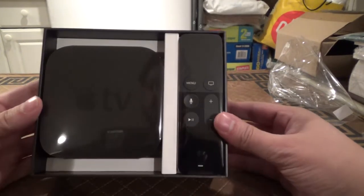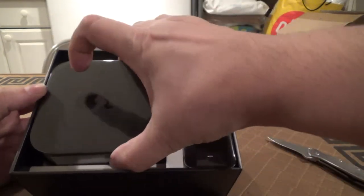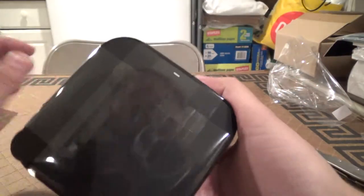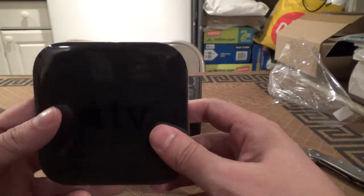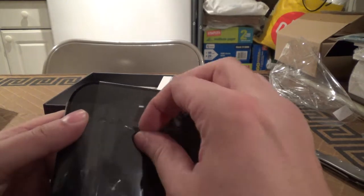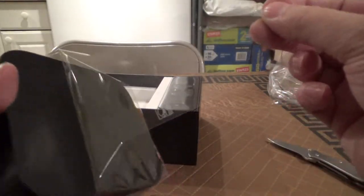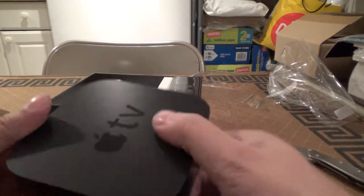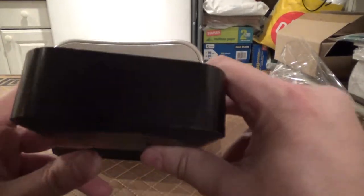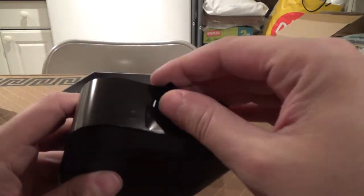It's a very nice presentation here, just as with all Apple devices. This is your Apple TV, which within itself looks basically identical to the previous generations. This is actually quite a heftier device than I was expecting, but good weight to it. Let's take the sticker off here.